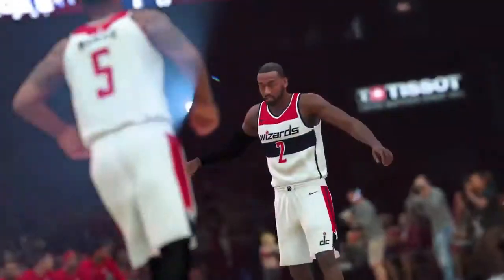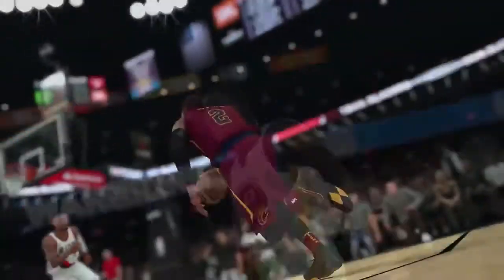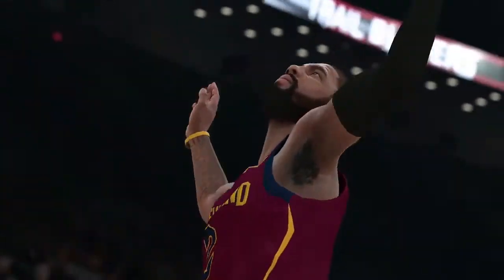NBA 2K18 is going to be the best playing, best looking basketball game we have ever released. We can't wait for you to get your hands on this game in September on 2K Day. Stay tuned over the next few weeks for more details on the game.